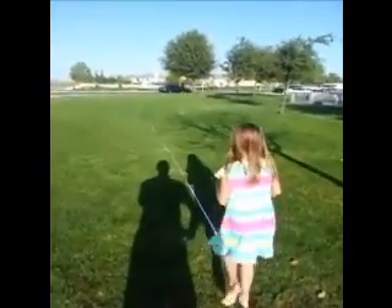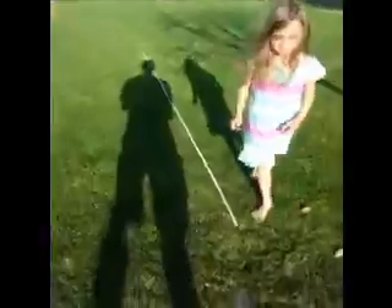Oh, you turned that one over. Okay, hold on.